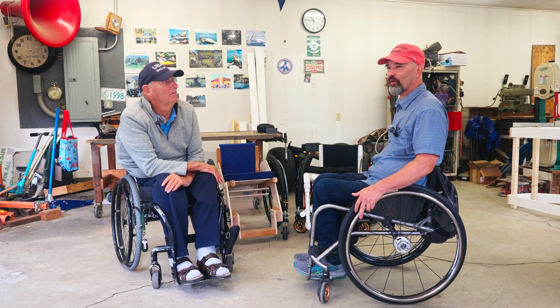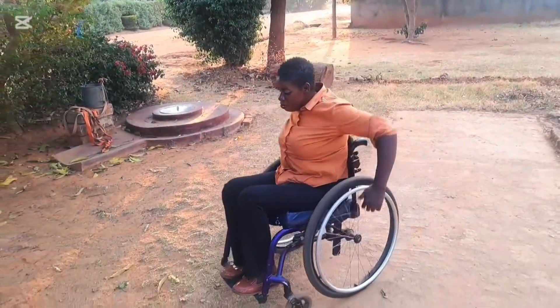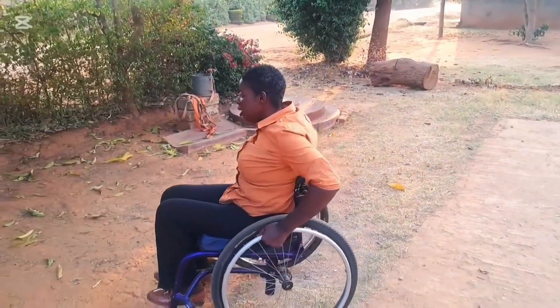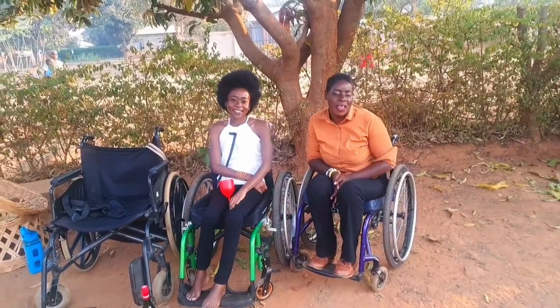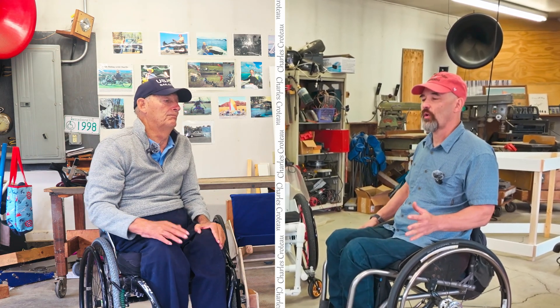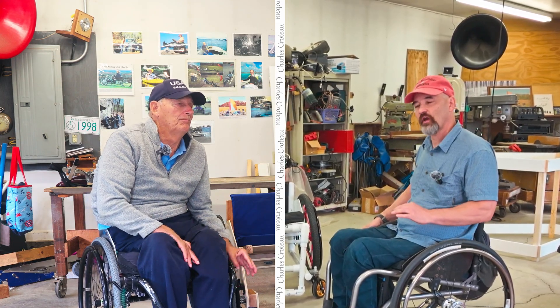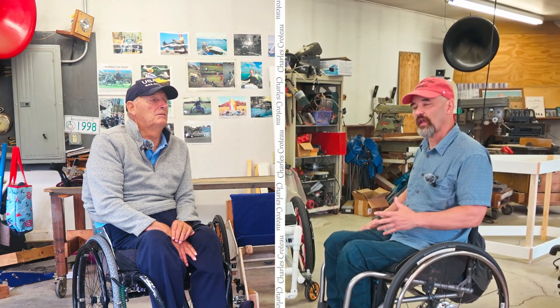I've been a wheelchair user for a long time, about 40 years, and in the last few years I've been dealing with a lot of people in low-resource countries. I've encountered so many people who don't have a wheelchair, and it's really a tragedy. So that started to make me think, how can we make wheelchairs out of whatever material is available so that you can have something.